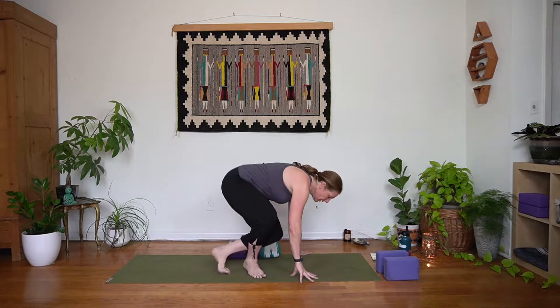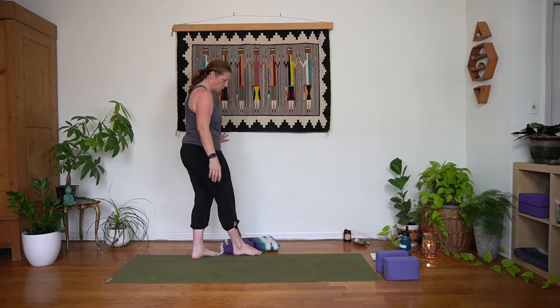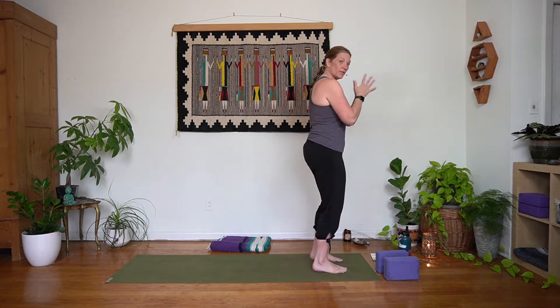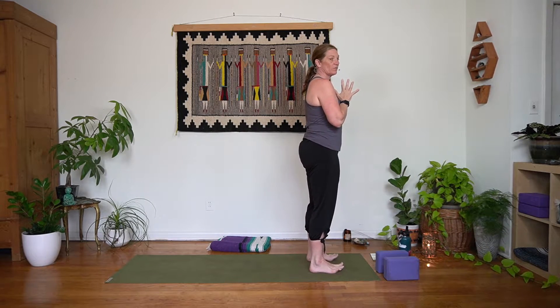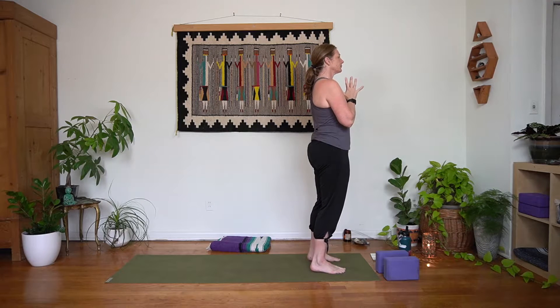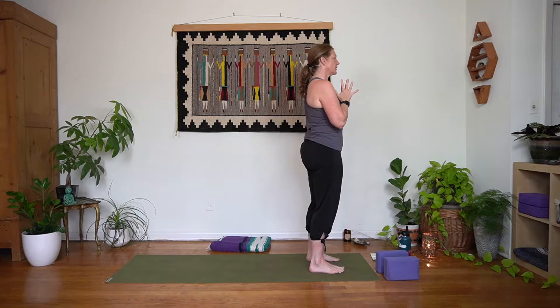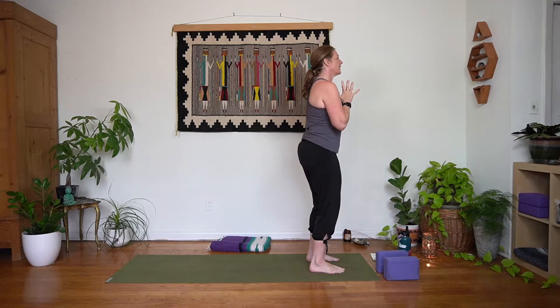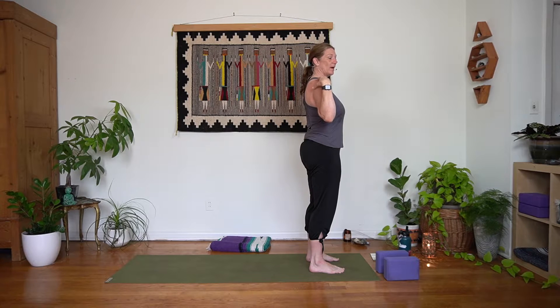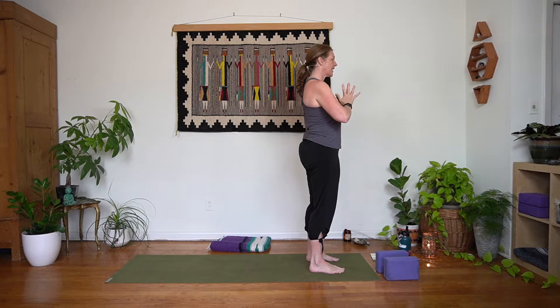We're going to start at the top of our mat standing. Any props that you have, you can just move out of the way — you won't need those right away. Come stand and have your feet connected to the mat. You can bring those hands together in front of your heart. Take just a moment to rock back and forth on the feet. Keep the eyes open here, just settling in. Maybe give yourself a nice big deep inhale through the nose and sigh it out through the mouth.